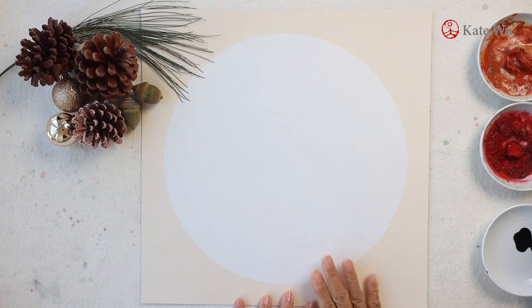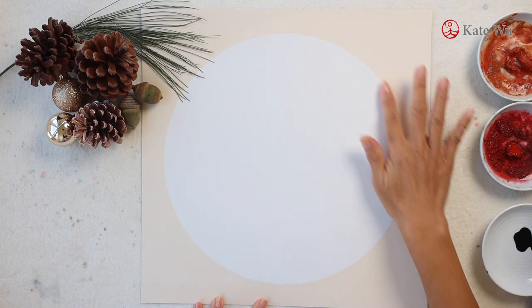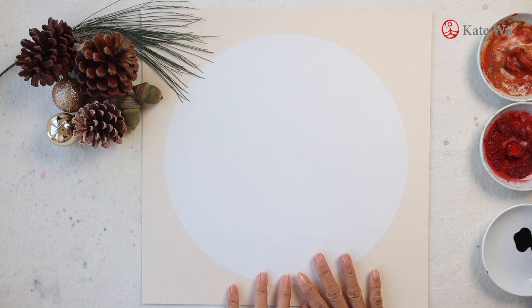I bought this mounted card from China. This is a half white paper mounted on an art card. It is already mounted and it's like putting a matting on it, which is actually round, creating an interesting space for different types of composition.